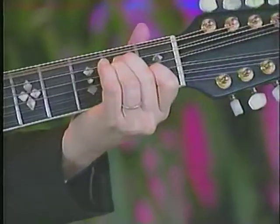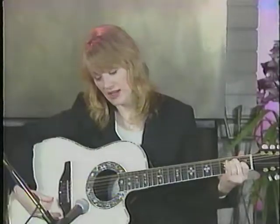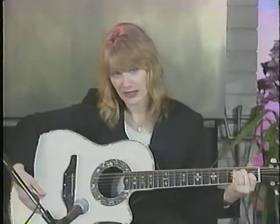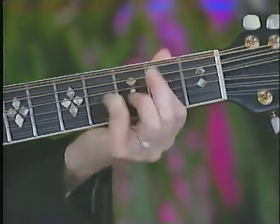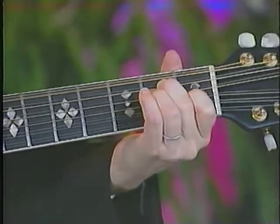And then you move to an E chord, which is, again, that kind of Travis-style thing thrown in. And back to your Travis-style.